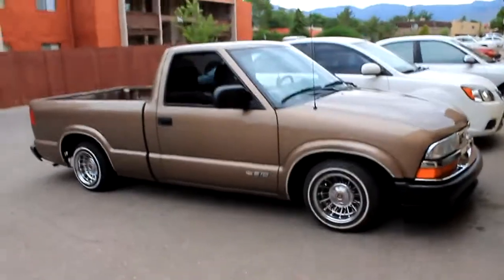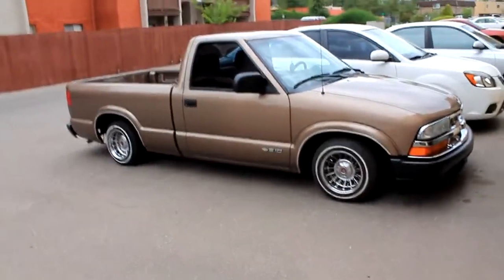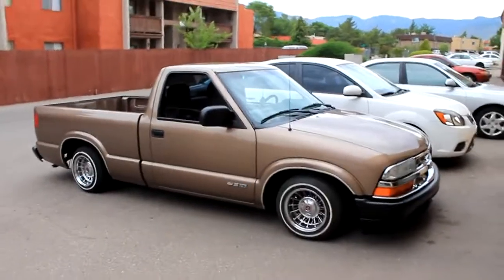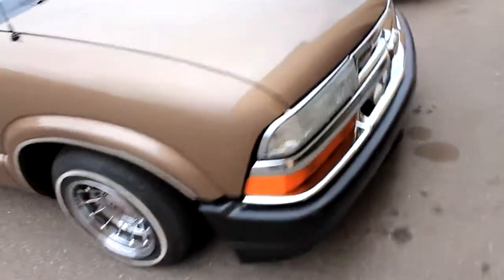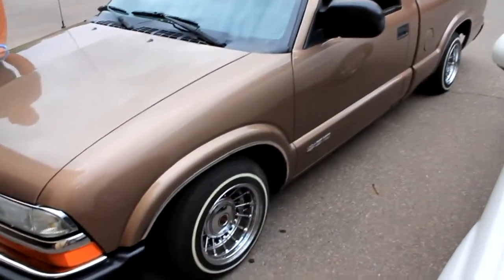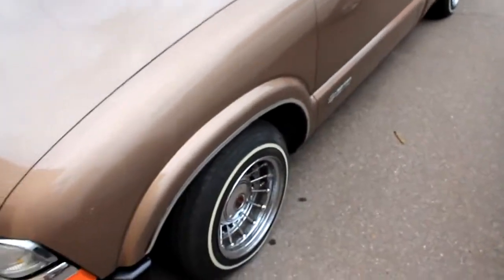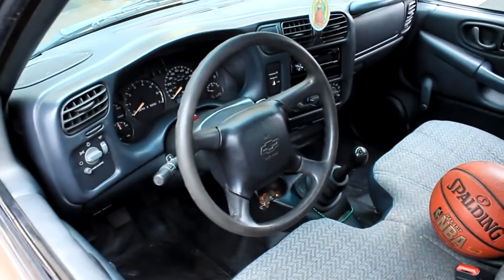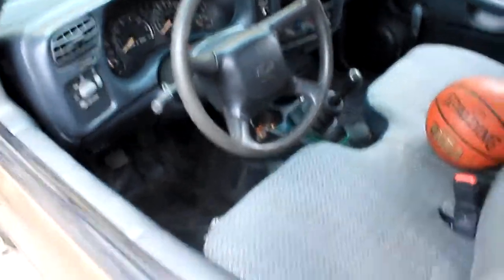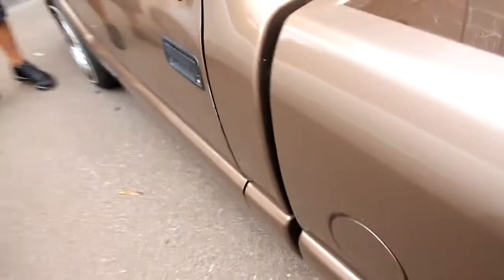It's pretty low — it actually is pretty low. That guy did the springs himself; he cut them and it's a perfect drop. It's not stiff or nothing. It don't bounce at all. Period. It is clean.